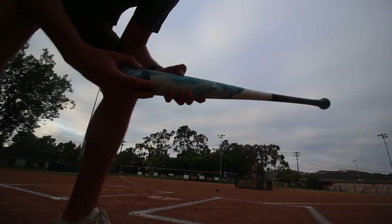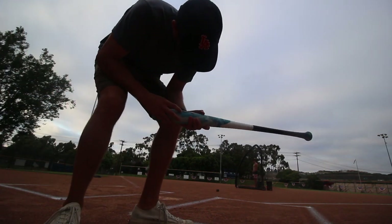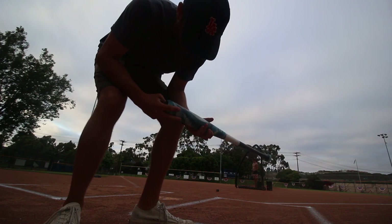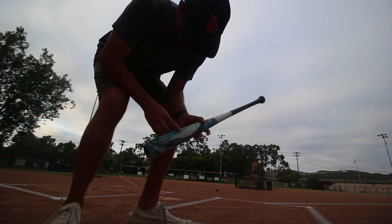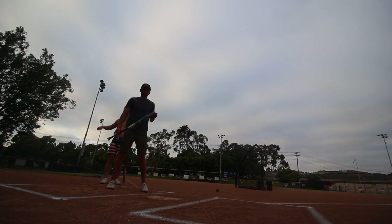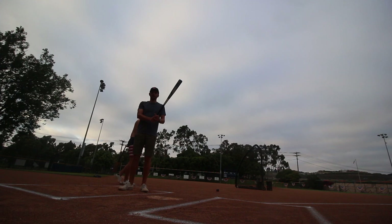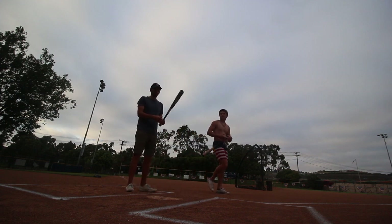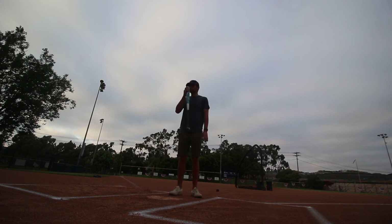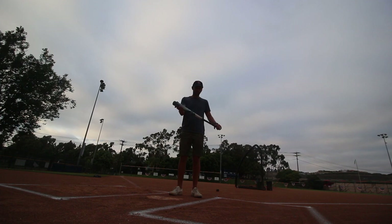The paint's chipping off a little bit, but just in the grain where it maybe didn't adhere very well. Still looks good because of the white undercoat. We're done — we have a new bat. It's not the best, but it looks good. Still smells like paint. I like this bat.